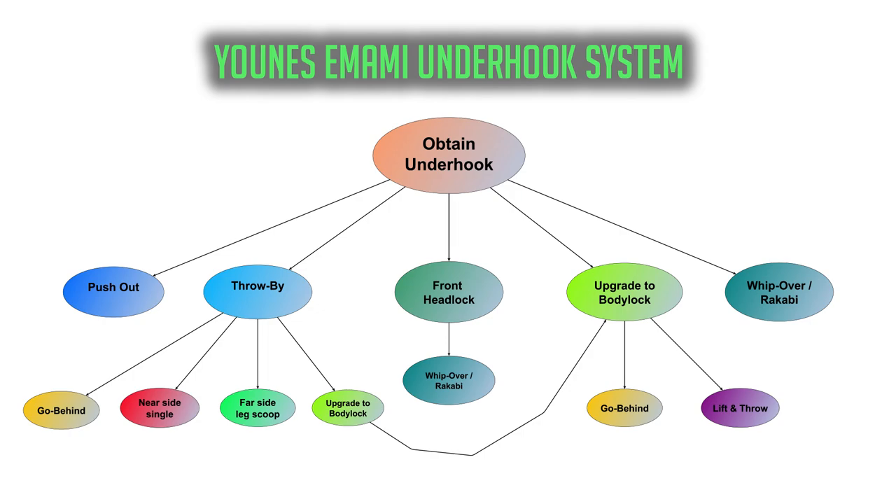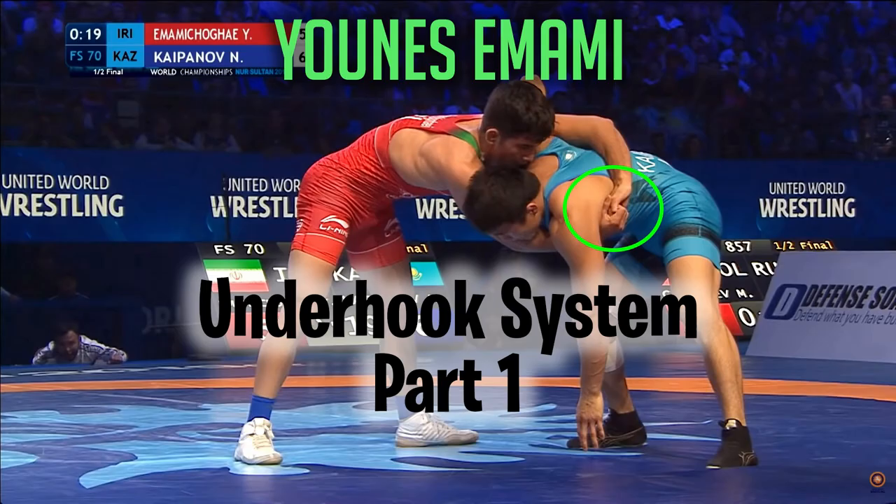As we wrap up this first part, there are two things I hope you were able to take away from this video. The first is some insight into what a high-level underhook system looks like on a macro level. The second is to get you thinking about how you can start building your own systems, tailored to your technique preferences, attributes, and style. Stay tuned for the next part in the series.